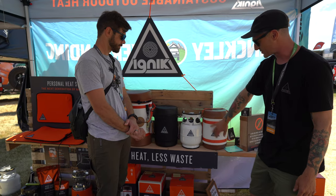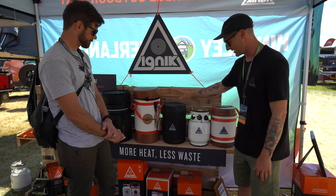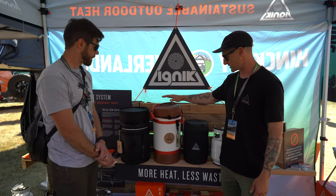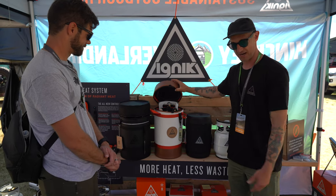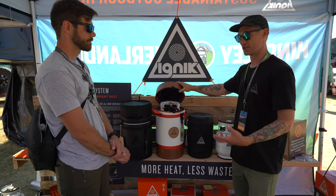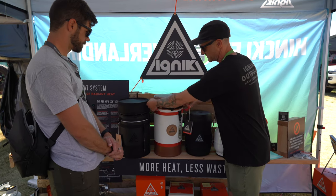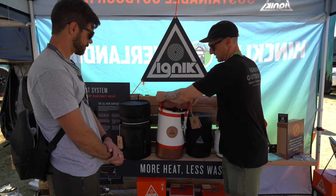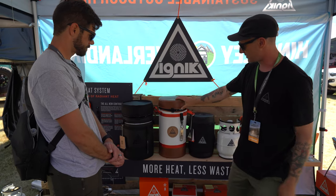There are a few versions: the original with natural canvas, and the all-blacked-out version — same kit. New this year is the Gas Growler X, which is a ten-pound tank inside, great for products like the Fire Can that use more fuel or for longer adventures. It has side bucket handles making it easy to get in and out of your rig, and it comes with the hose and everything you need.